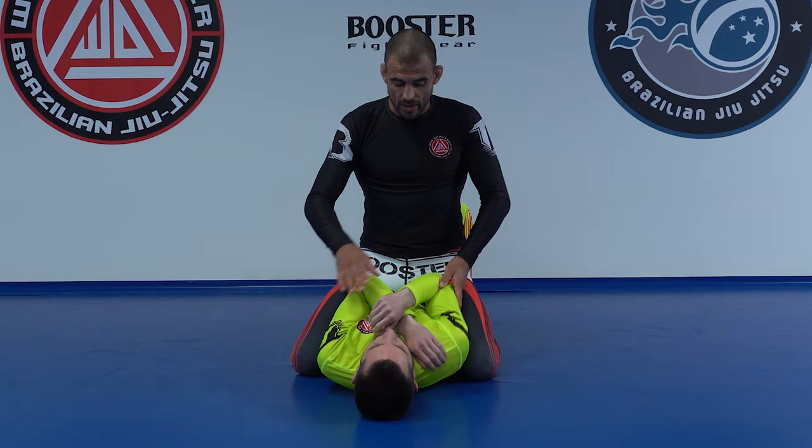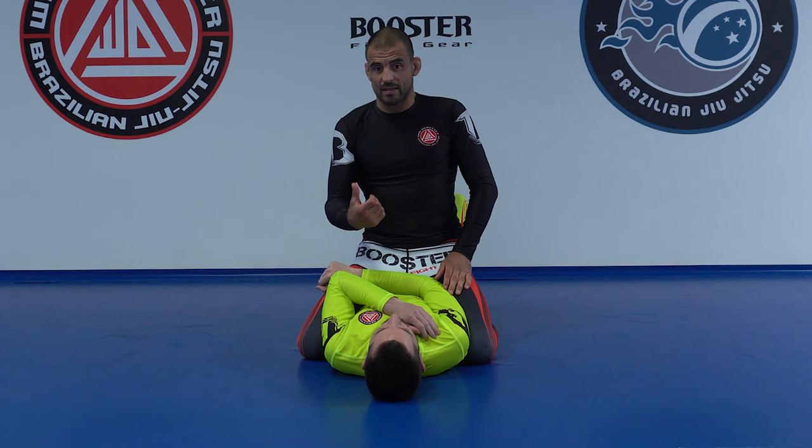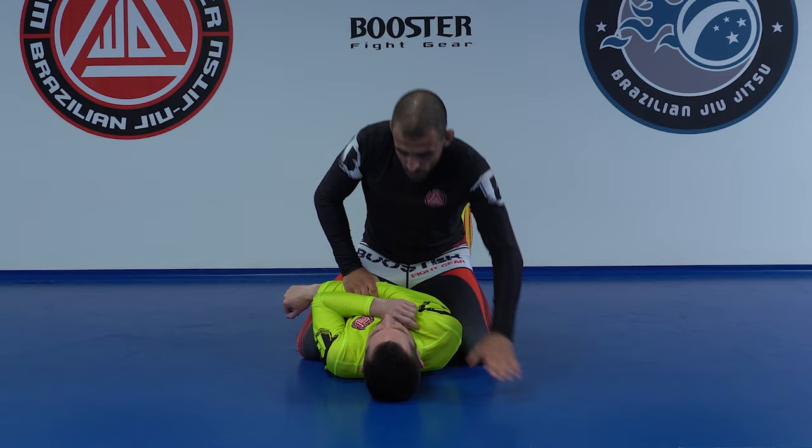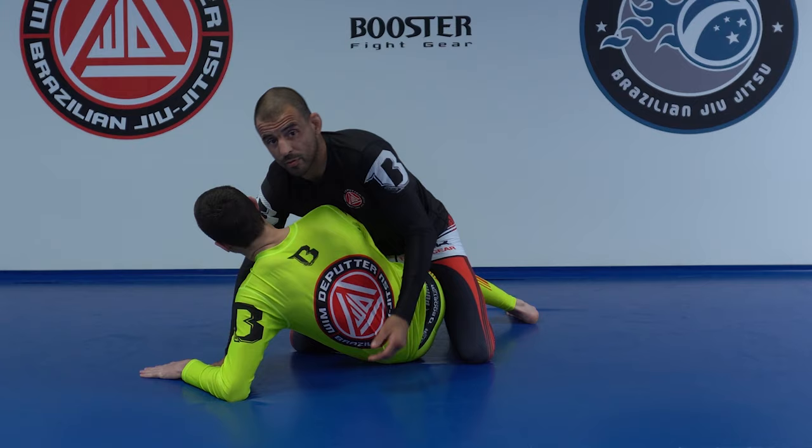In the past, the only reason this kind of armbar works is that people are very afraid of giving their back — they fight the rotation, stay in the middle, and then the armbar works. Another problem: if you start defending like this with the elbow on this side, you're going to do the Turkish getup. Even if I get here, Turkish getup — that makes it very hard to do this armbar.